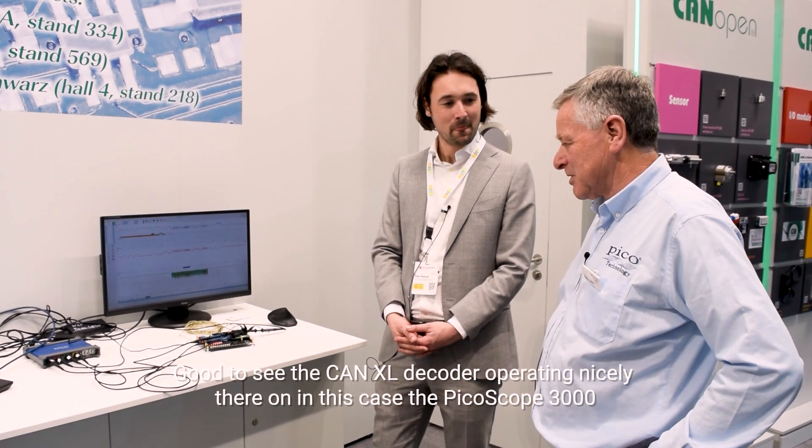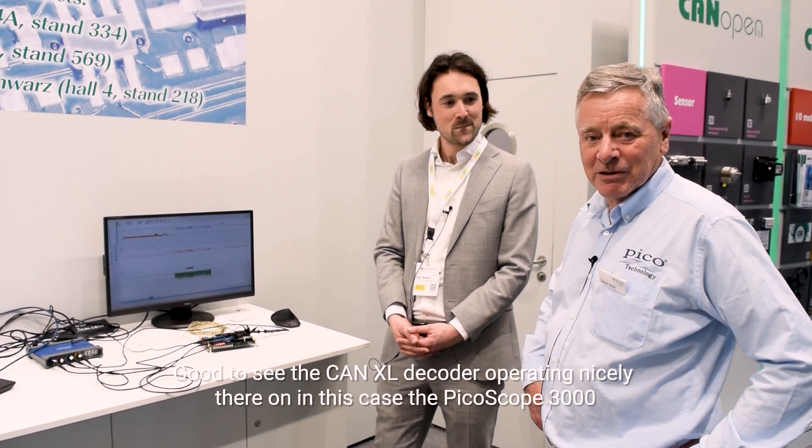Great, thank you Tom. Good to see the CAN XL decoder operating nicely on the PicoScope 3000.